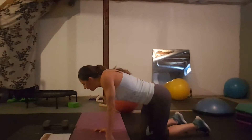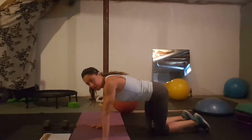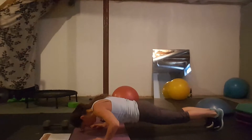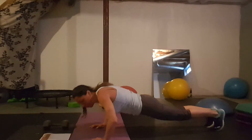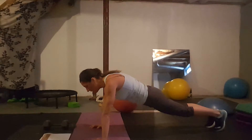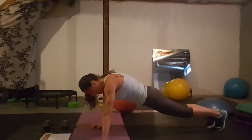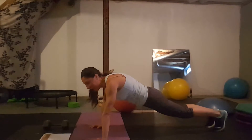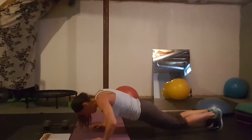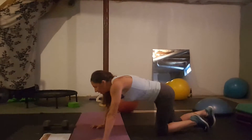Day twenty-two: chaturanga planks. These are hard — do your best, and going to your knees is understandable. You come down and hold a position right above the floor — hold the chaturanga position. Almost like slow push-ups: come up, then come down and hold as long as you can, then back up. You can go to your knees or back to your basic forearm plank.